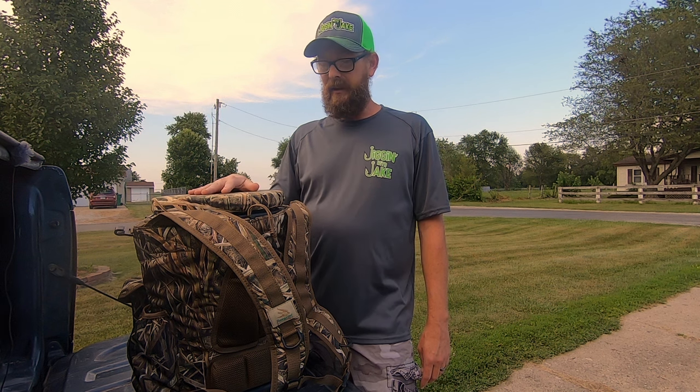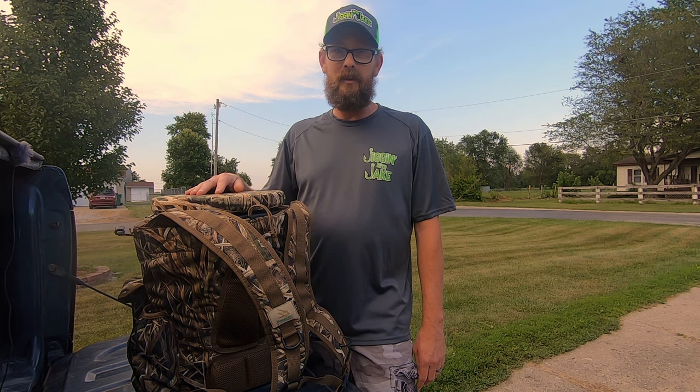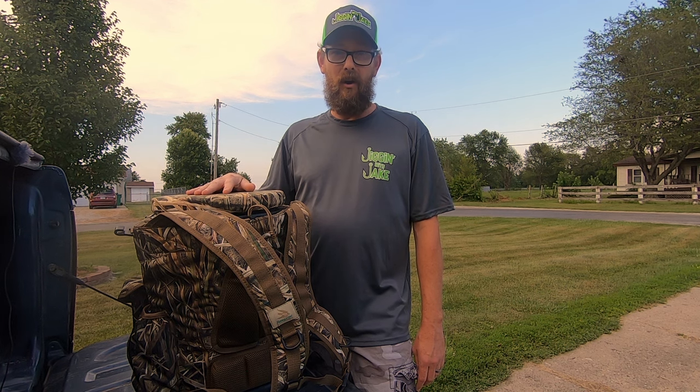Anyway, definitely think this is a good product. Ken, again, I appreciate you sending it my way. You guys, check this out — I think you'll like it. If you're a bank fisherman, particularly a bank crappie fisherman, this thing is going to be awesome. One thing I do want to point out is the versatility of this bucket pack as well.